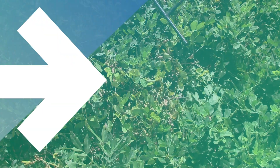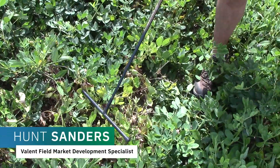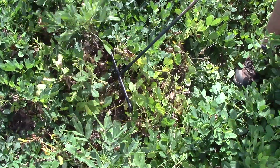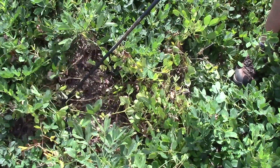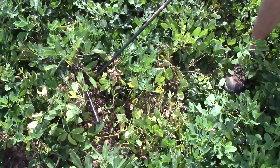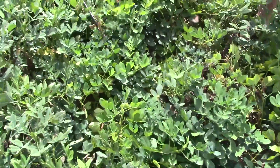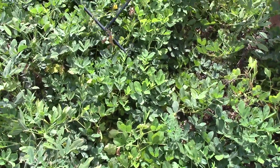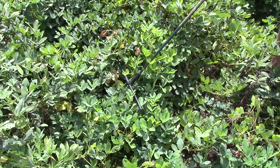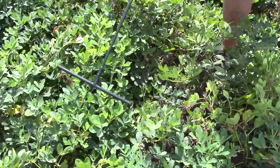This is what white mold looks like before peanuts are dug — these are the above-ground symptoms. You can see the white mold hits at the base, at the crown of the plant, and it wilts the top of the plant. Eventually the top of the plant will just collapse. This is a white mold hit that's just starting — this is what we call the flag leaf, and that is a leaf that started to wilt due to white mold hitting down at the crown.